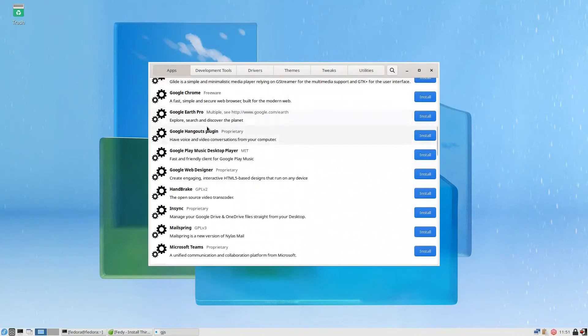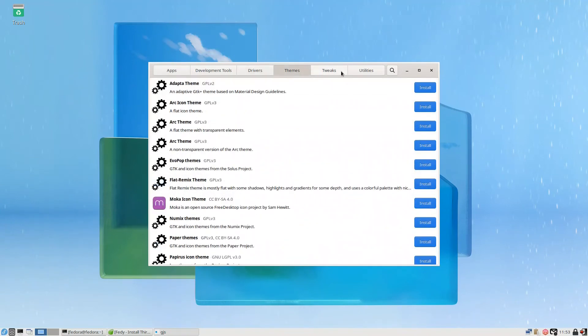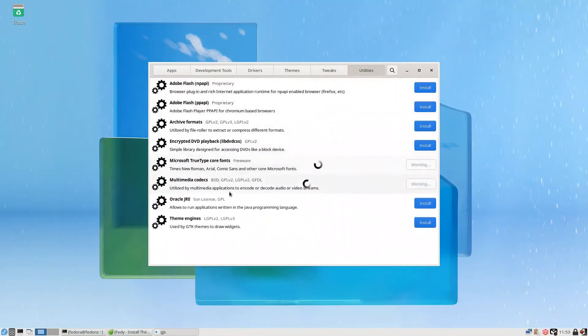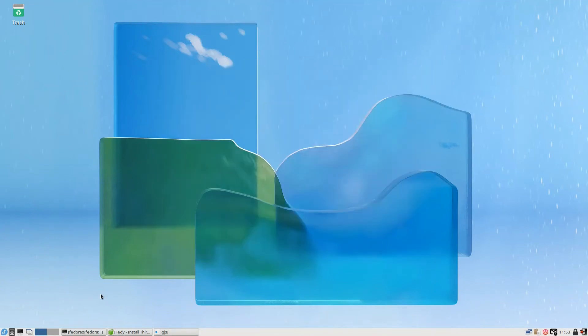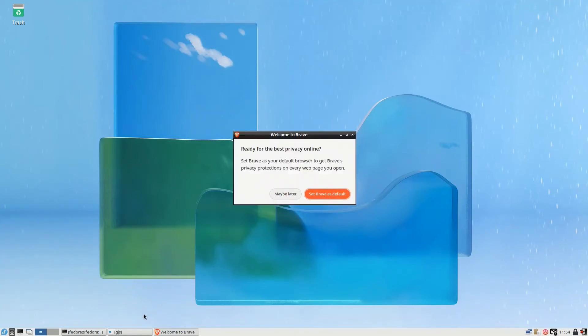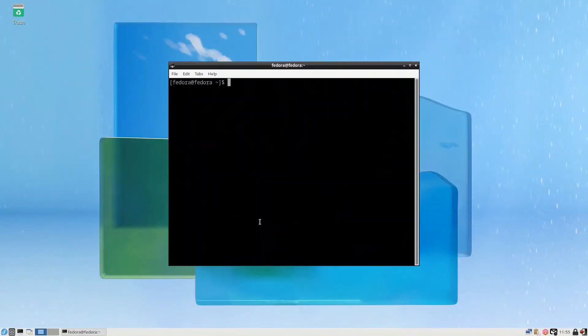This is a very handy application. Brave Browser is installed — let's check. In the internet menu we now have the Brave web browser. I press it, set Brave as default — yes, why not. Let me close this.